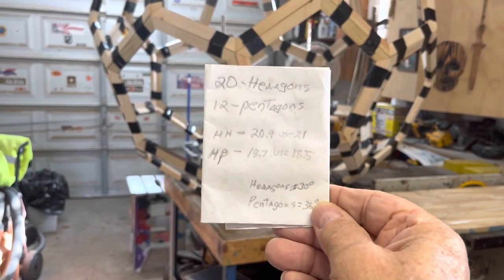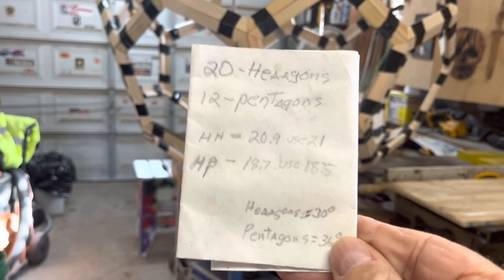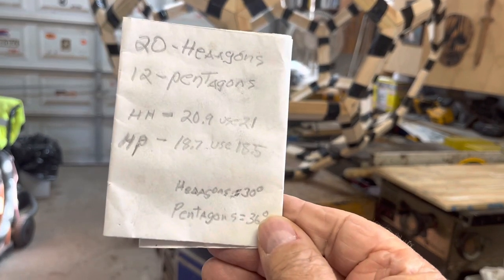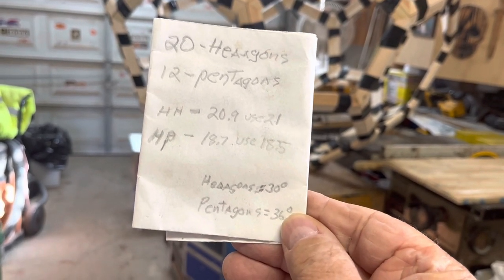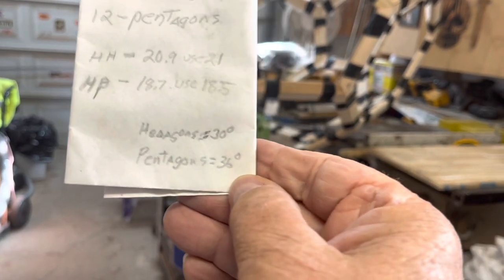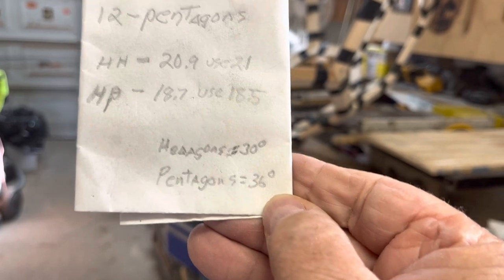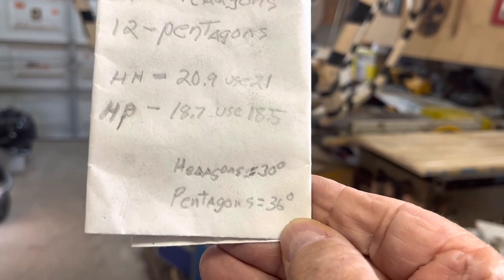There are 20 hexagons and 12 pentagons. Hexagons are 20.9 degrees — they recommend using 21. Pentagons are 18.7, and they recommend 18.5. That's on the long pieces. On the ends of the pentagon, you cut at 30 degrees.